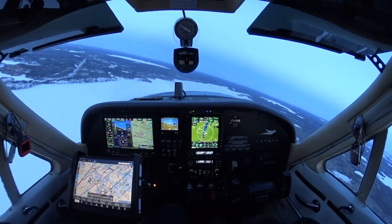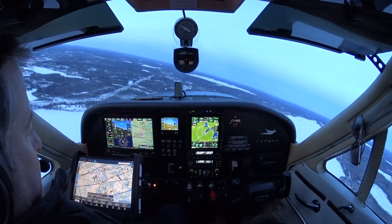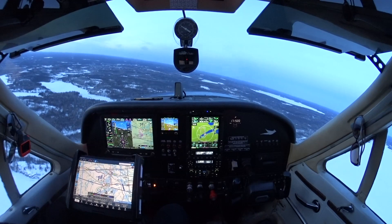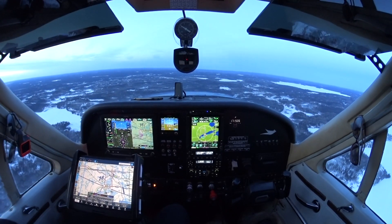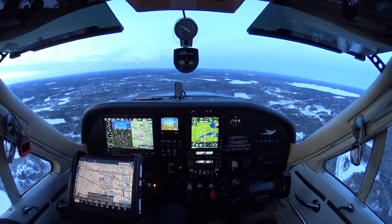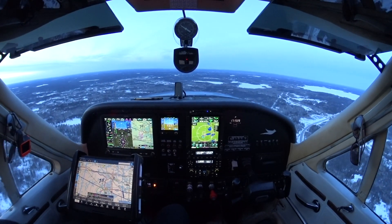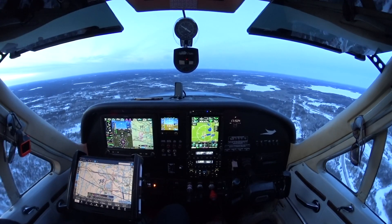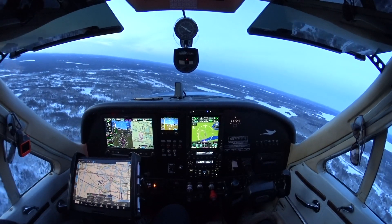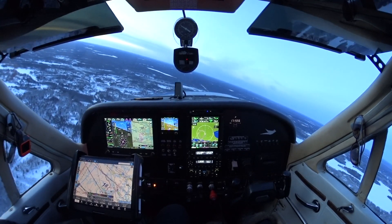This is sped up at about four times speed so you'll see the seconds clicking by a little quicker. Essentially this is complete autopilot — I'm not touching a thing, I haven't touched any controls in the last 20 minutes. Everything you've seen is being done by the three-axis Garmin. I have the yaw damper installed and electric trim, so the ball stays centered in all turns. The plane is like it's on rails — very happy with how the Garmin GFC autopilot works.